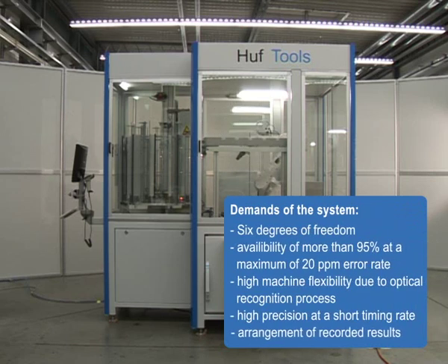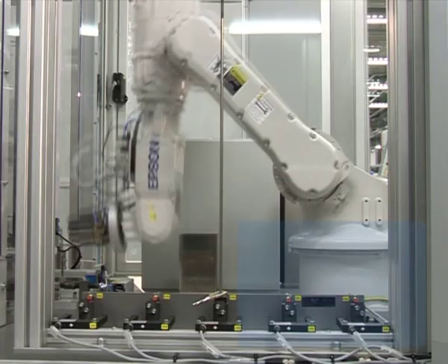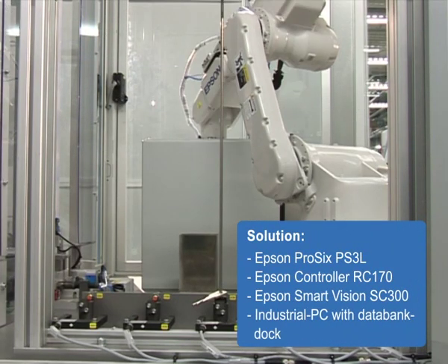This machine measures, records and arranges the results for six different key types for the manufacturing company Karl-Edouard Schulter GmbH. In cooperation with fully integrated Epson SmartVision, an Epson 6-axis robot runs the whole management of the supplied keys within the cell.